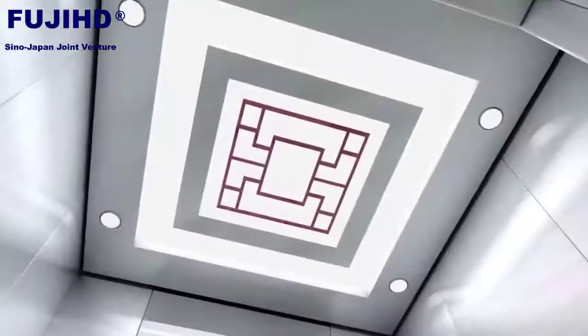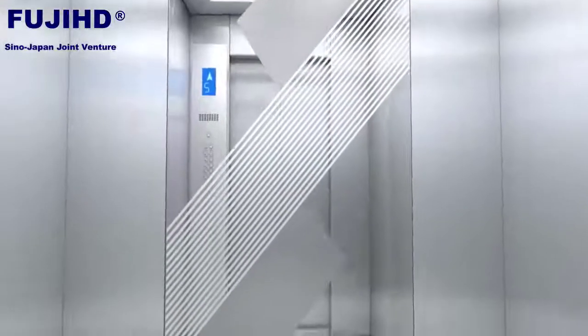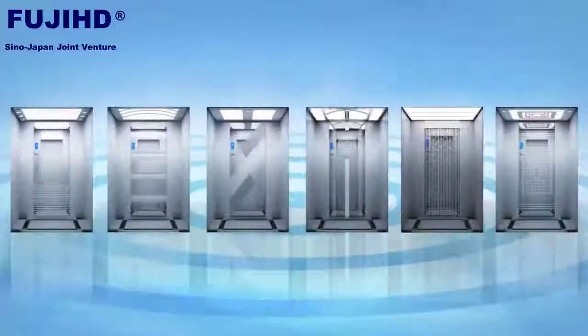In the meantime, in order to make further improvement about visual beauty, decorative style inside the wall of the lift car is especially added for selection by clients.